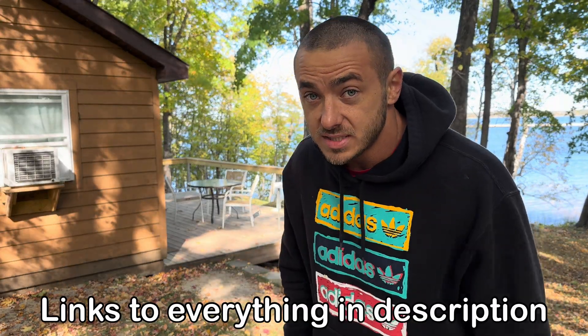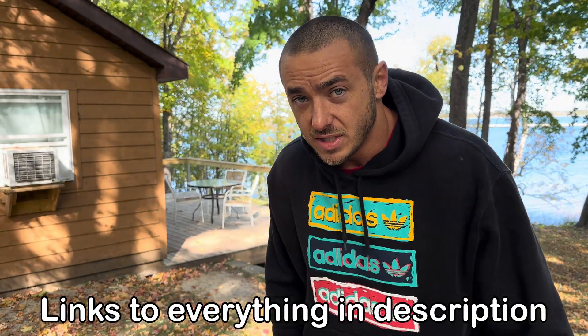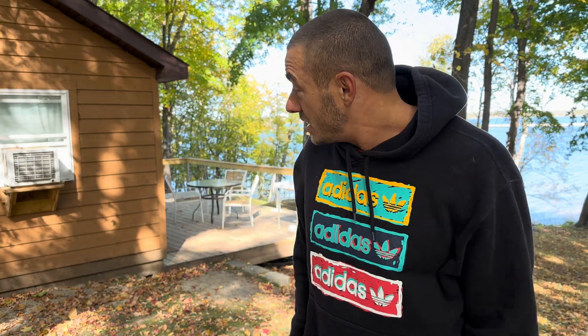Alright guys, that was my review of the Jackery Explorer 1000 Plus and a comparison to the Version 2. I'll have links in the description to both of them, as well as the V2 review video. Jackery did send this to me — it doesn't change anything, it just means I have to make sure I tell you all the specs. They're both awesome power stations — Jackery has come a long way since their older versions. Links are in the description, and I'll see you guys in the next video!